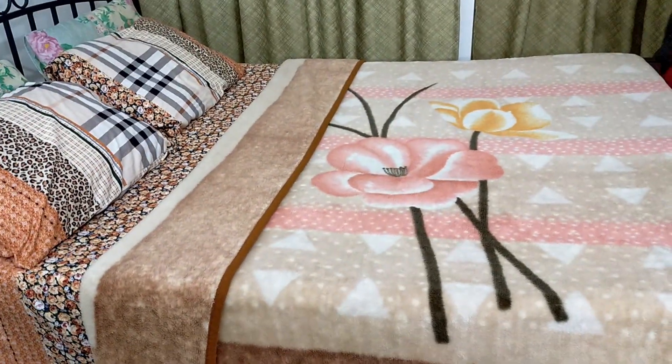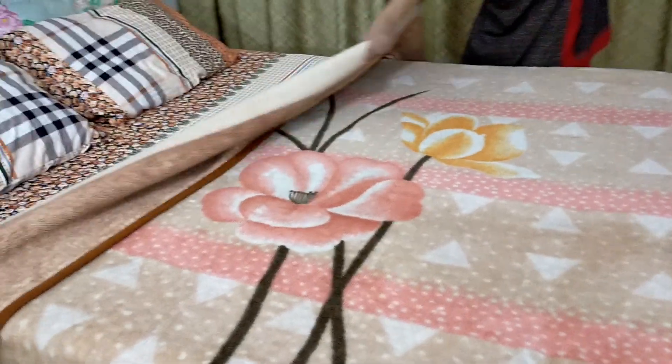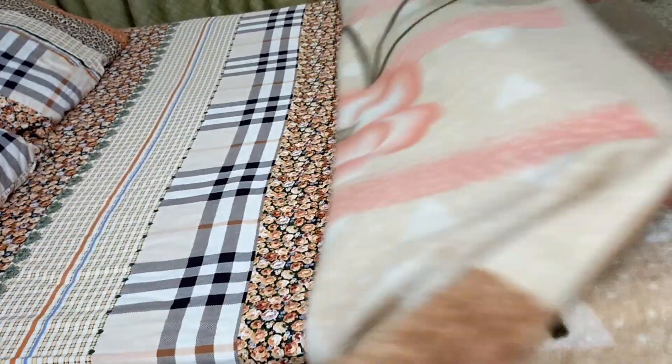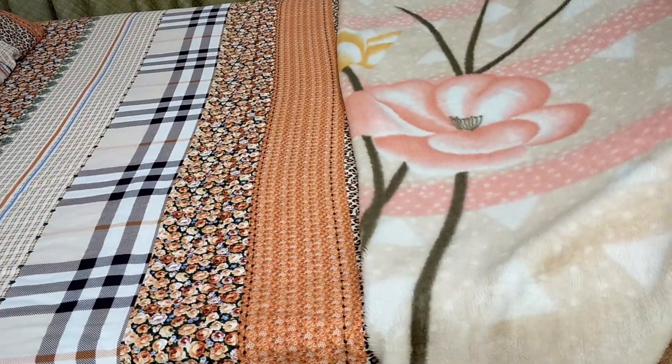Another way: if you don't want to cover like this, you can just keep it at the down part.